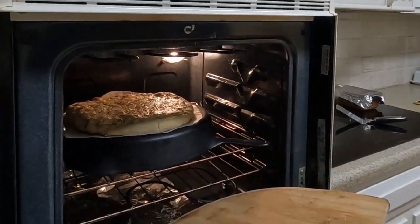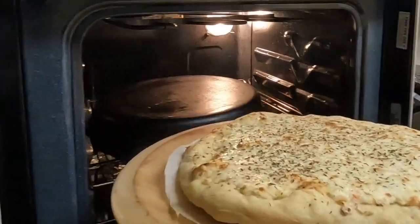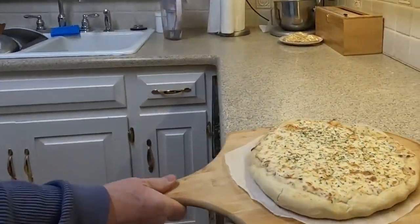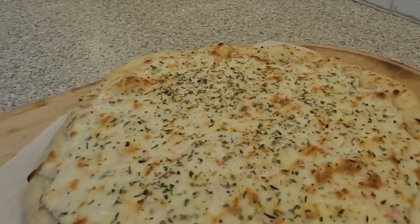It is ready to come out of the oven. Be careful not to burn yourself — grab the parchment paper and position the pizza peel so that you can move the pizza from the oven onto the peel and onto the countertop to cut and enjoy. Just look at that beautifully cooked pizza with white seafood sauce.